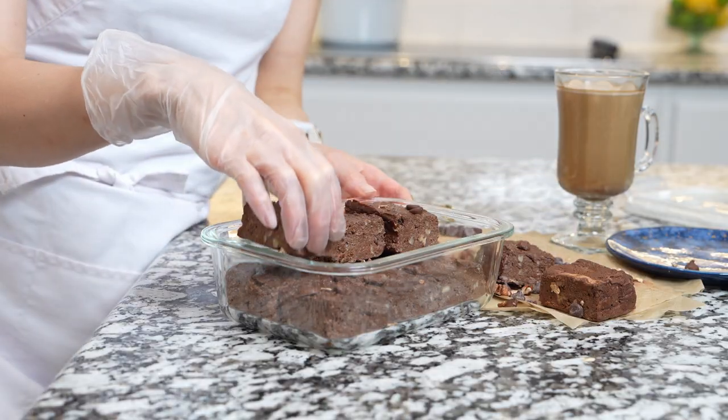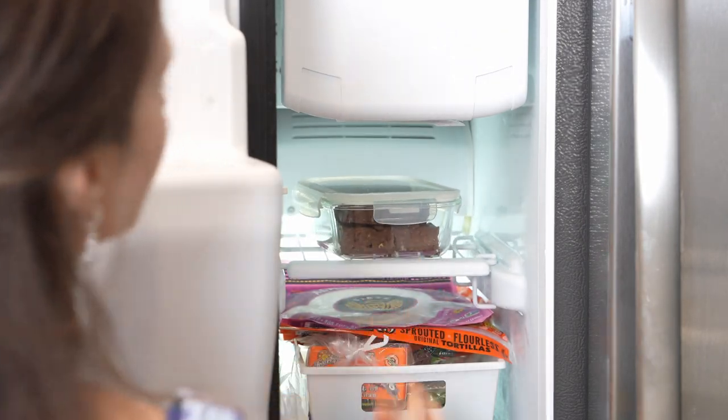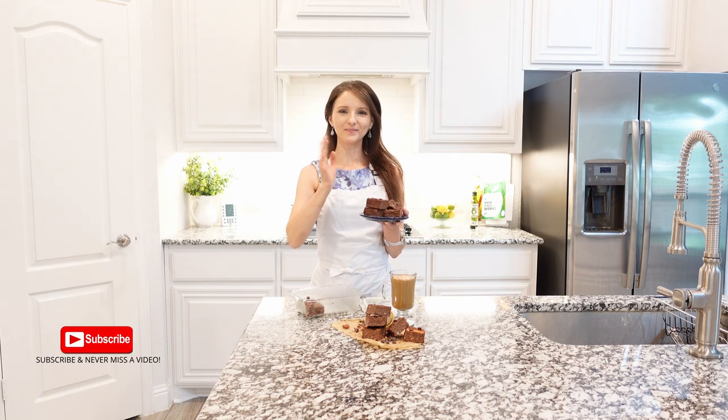Any leftovers, you can refrigerate them in an airtight container or freeze them for later enjoyable treats. Enjoy this recipe and I'll see you next time. Bye!